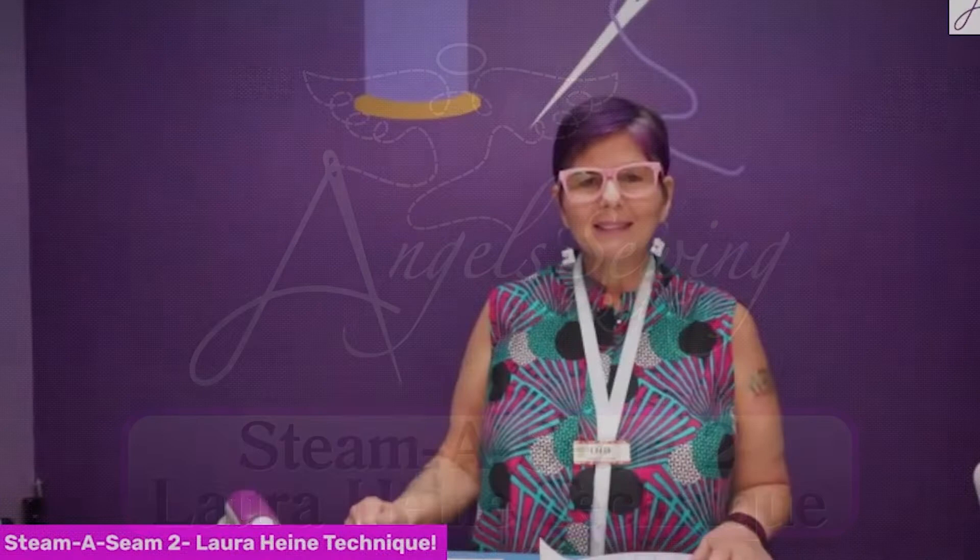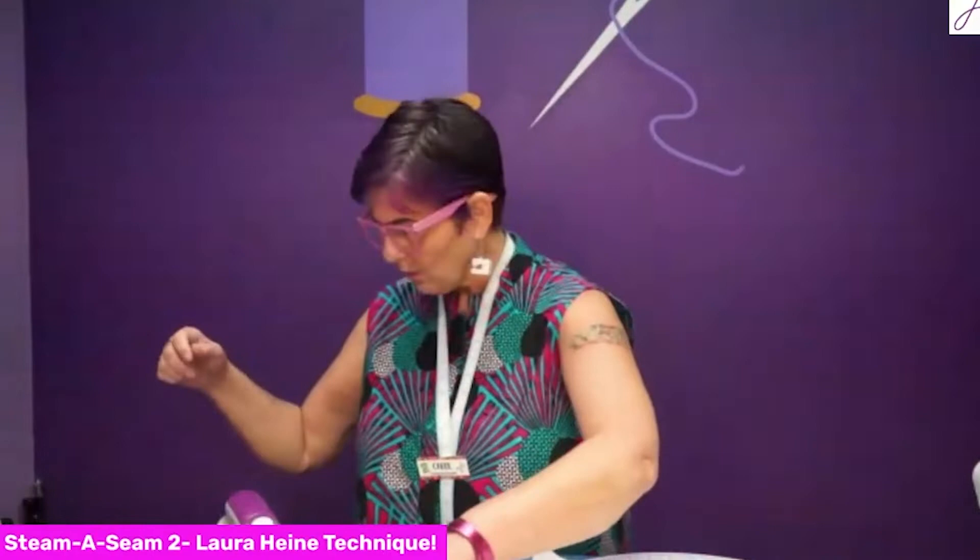Hi everybody, it's Carol at Angel Sewing and Quilting, and today I'm going to bring you a demo on how to put Steam Seam 2 onto your fabric for a Laura Heine class.